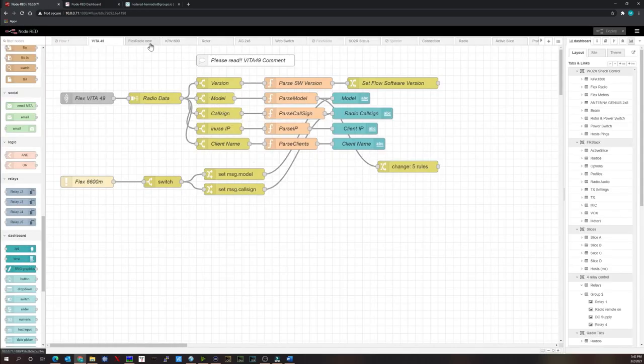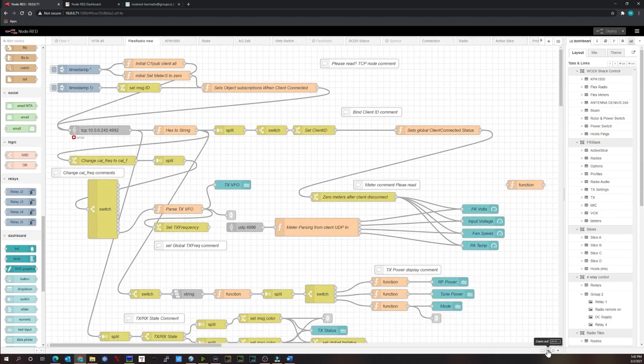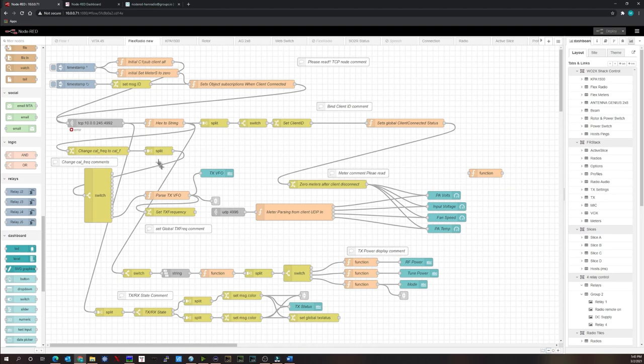The Flex Radio tab has more extensive programming connecting to the radio's application programming interface via a TCP node to send commands and retrieve data — transmit VFO, PA voltage, input voltage, fan speed, PA temperature, RF power, tune power, and current mode.